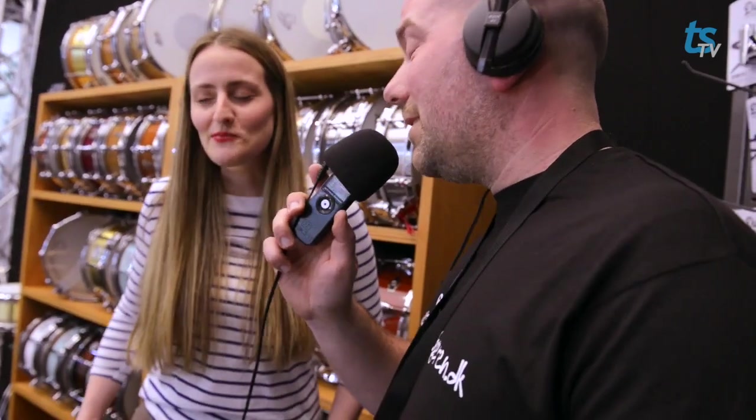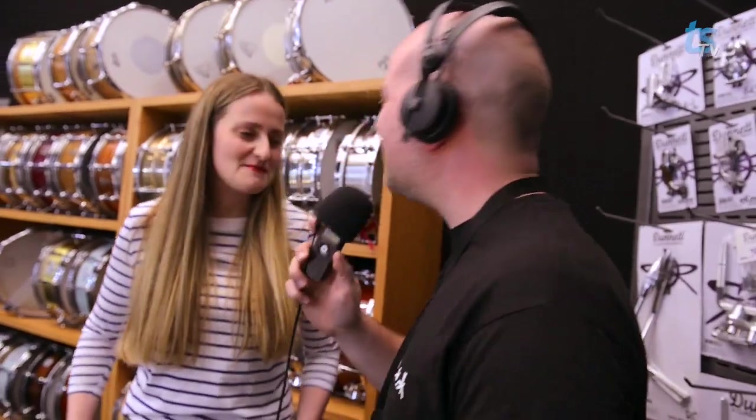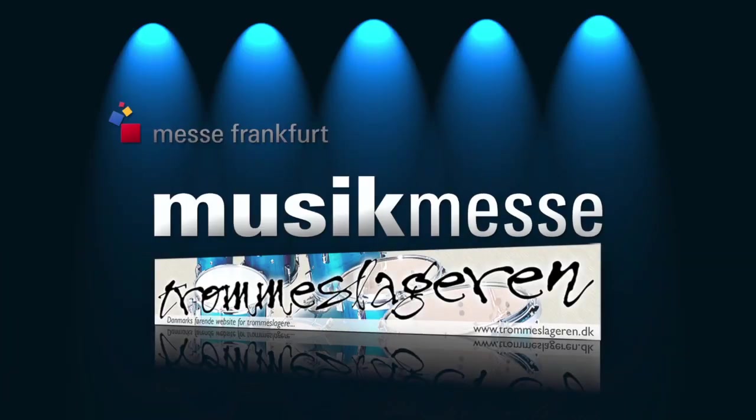And I can promise you, it sounds good. It does sound pretty good. Yeah, I think so. Thank you very much, Kelly. You're very welcome. Thanks for coming by. Thanks for having me. Thank you.